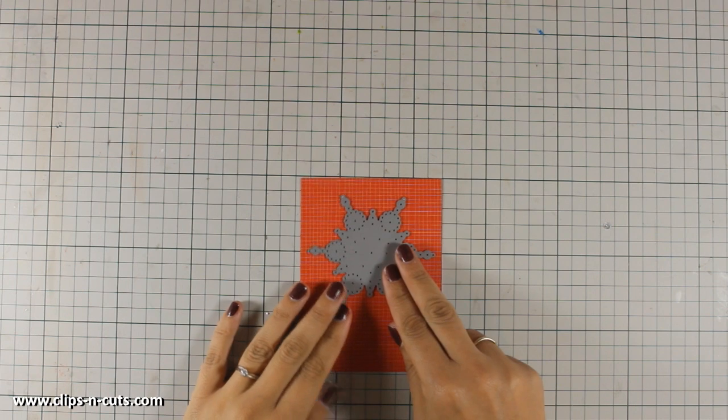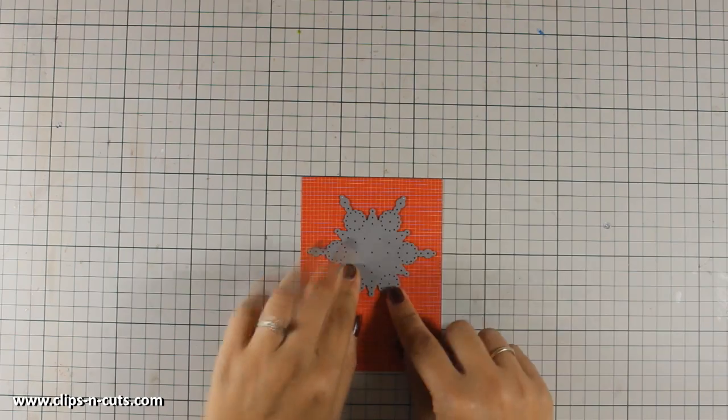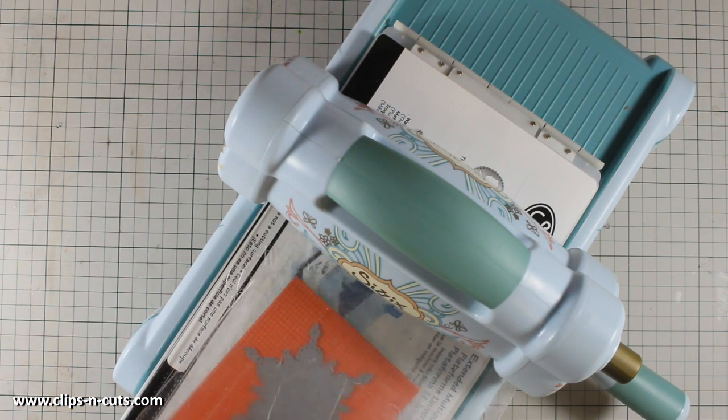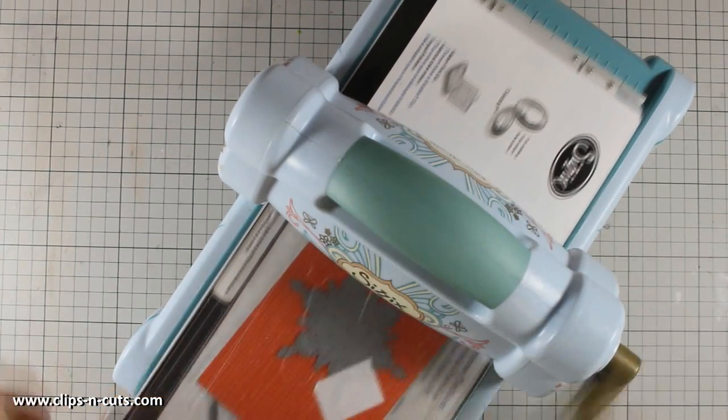For my card today, I have cut out a piece of this pattern paper to be slightly smaller than a standard card, and I am placing the snowflake die on top. I am securing the die with a piece of Postic tape and I am going to run it through my Sizzix machine.